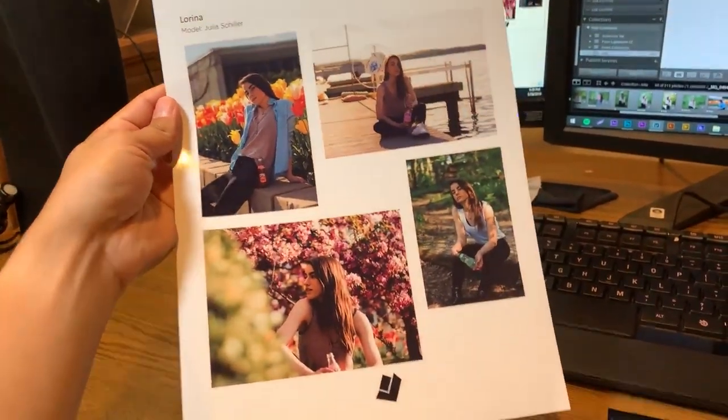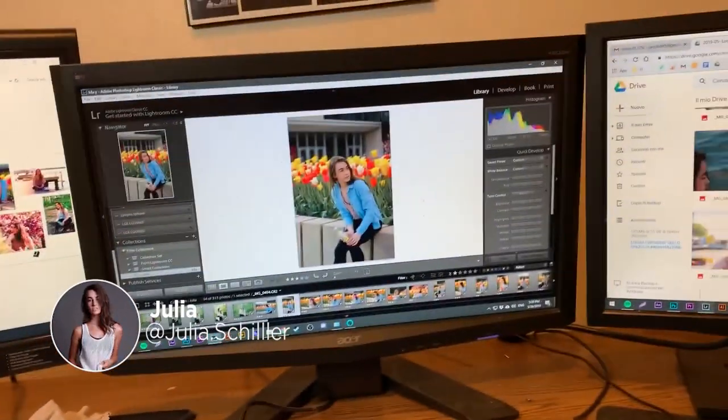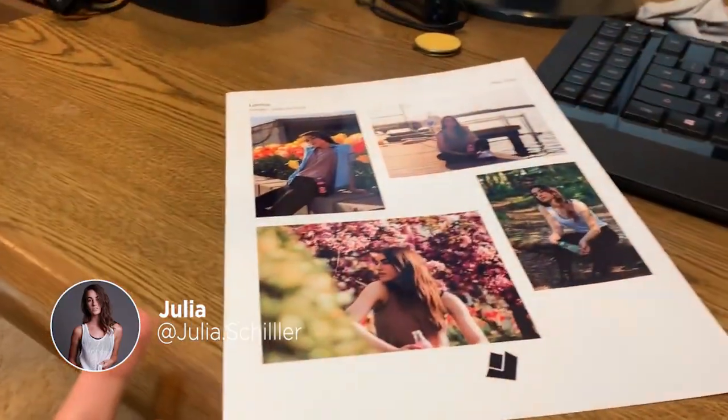I got this printed out to save in my own portfolio. This is just a little bit with the drinks and stuff, and Julia. Huge shout out to Julia. There's going to be some after stuff, like some editing.